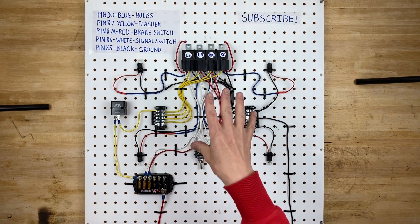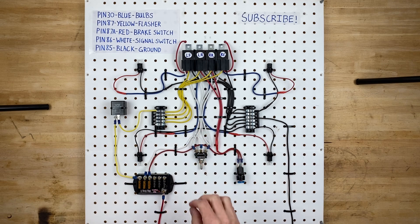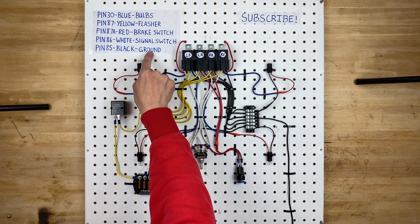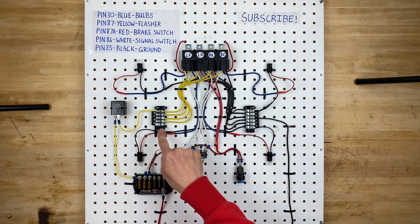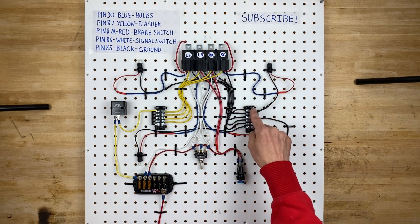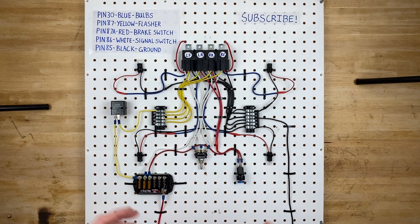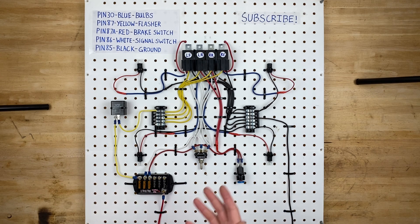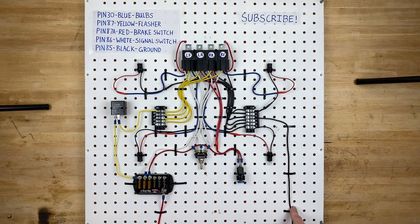We have power in and power out to the bulbs, but we need to actually turn the relays on to make that connection happen. Pin 85 on each relay is the black ground wire — all of them connect to the ground distribution block. In most builds, you won't need a distribution block for grounds because they'll ground right to the chassis — the frame or body. If your vehicle is fiberglass or lacks a common ground, you would need a distribution block and run a wire back to the negative battery post.